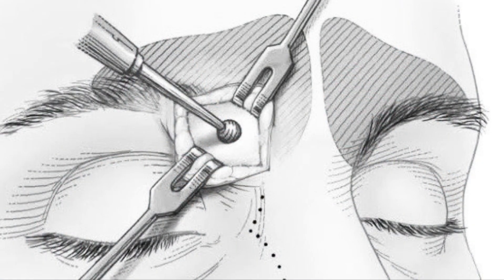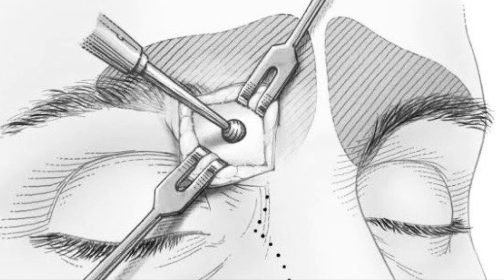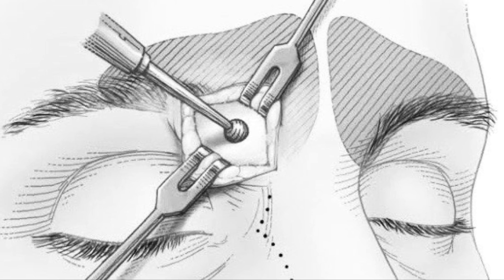Let's talk about frontal sinus trephination. This is a targeted procedure designed to access difficult-to-reach areas within the frontal sinus.